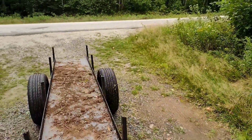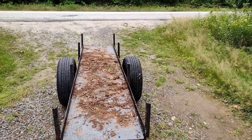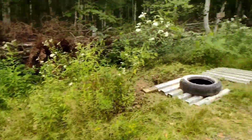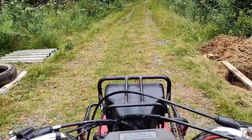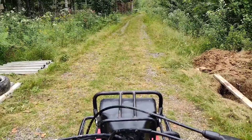Behind me I've got my wagon and there's more than enough room for a vehicle — maybe even two cars — to pull into the driveway before having to get out and unlock the gate to go through. It's important you leave that room so you're not stuck out on the road with your vehicle having to get out and unlock your gate.